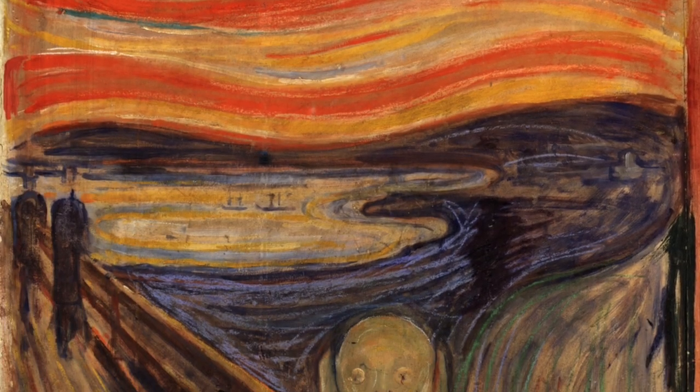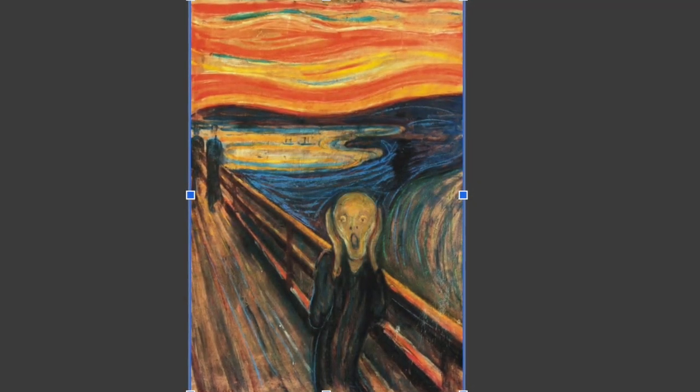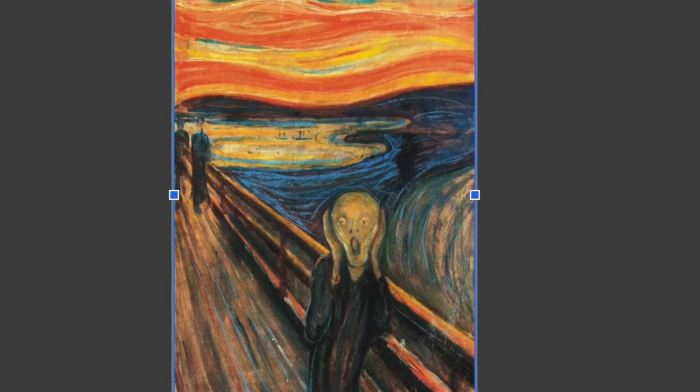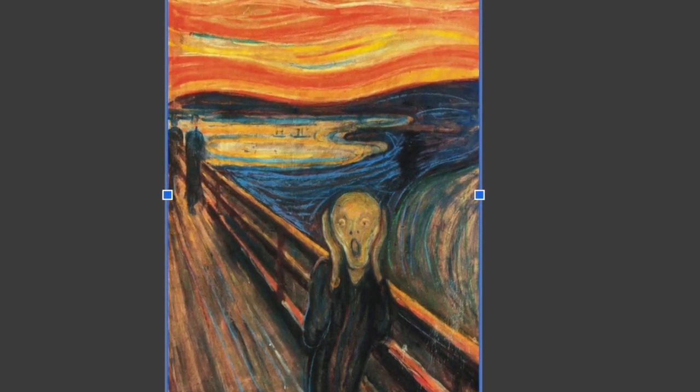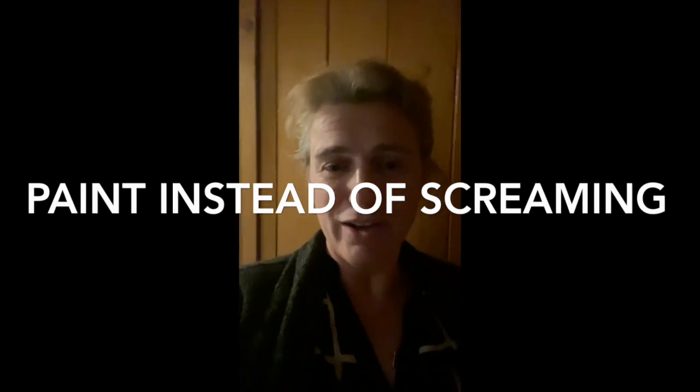I've chosen Edvard Munch's The Scream for us to paint today because with all this social distancing I'm pulling my hair out and it seemed appropriate. A little known fact about this very famous painting is there are actually a couple of different versions. The most famous one hangs in the National Museum in Oslo, Norway, and it was painted with tempera paint on cardboard. In honor of that, we will try to be authentic and use his same materials. They're cheap, easy, and you probably have something like that laying around the house. So let's get started.